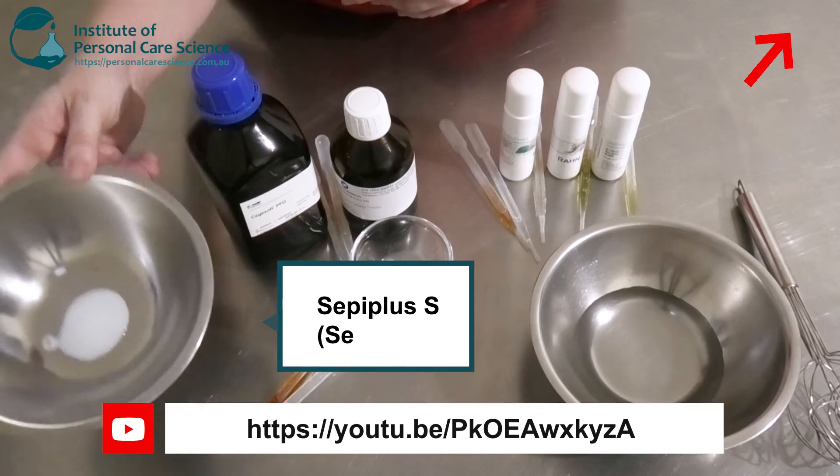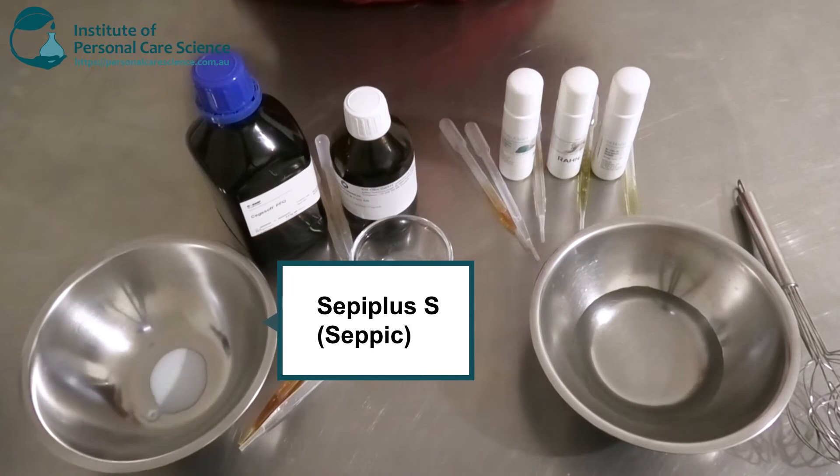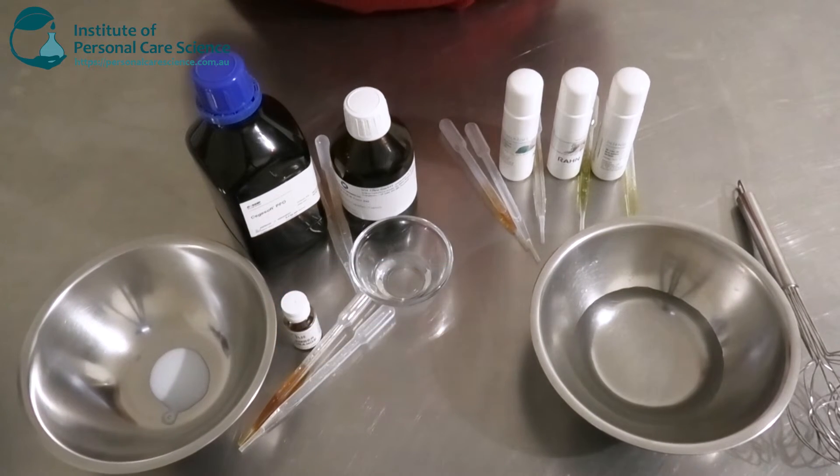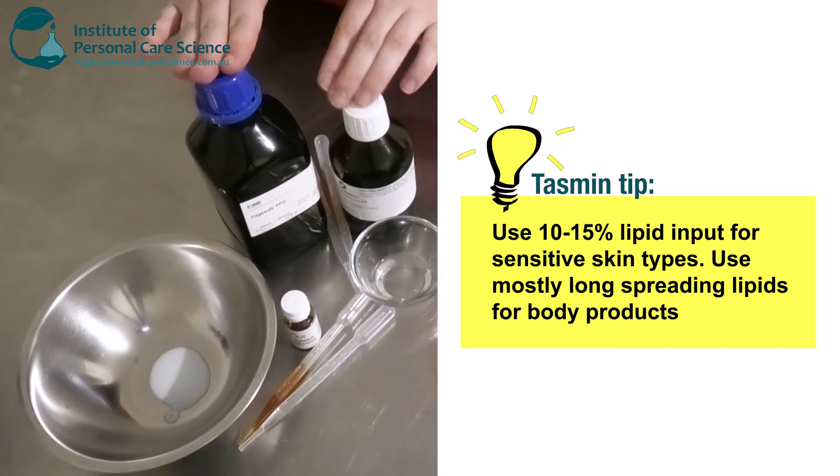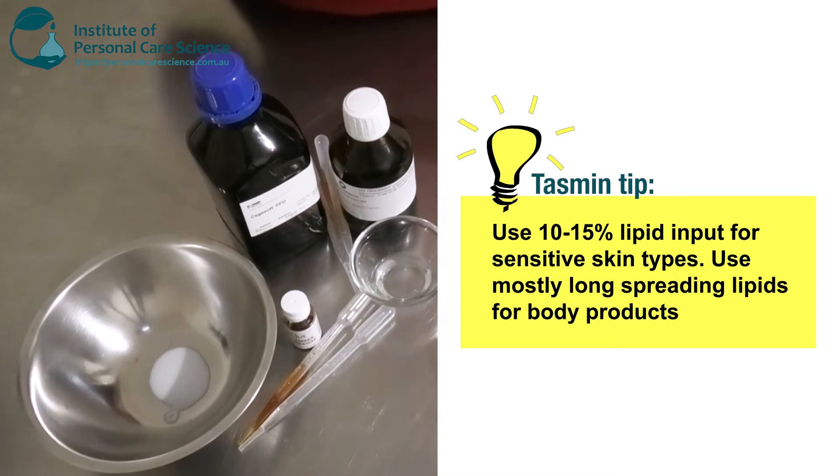I'm going in with the Cepi Plus S here from Cepic, and then I'm going to add all my lipids. With a product for sensitive skin, if you're making an emulsion, you do want to use a little bit more than normal of your lipid input — just a bit more than 10% usually.